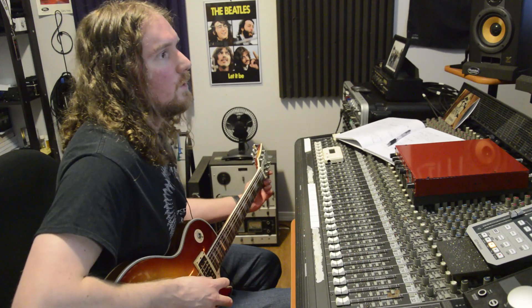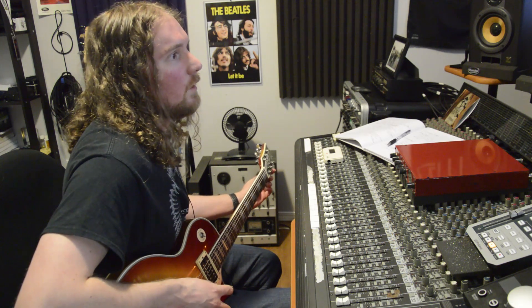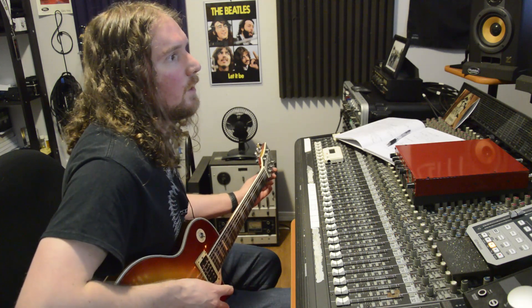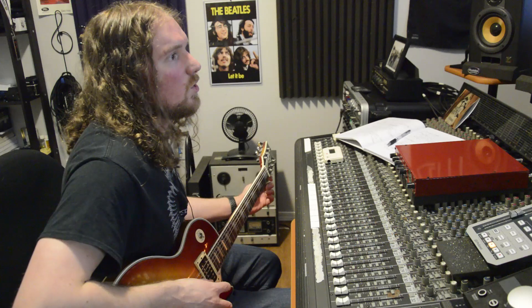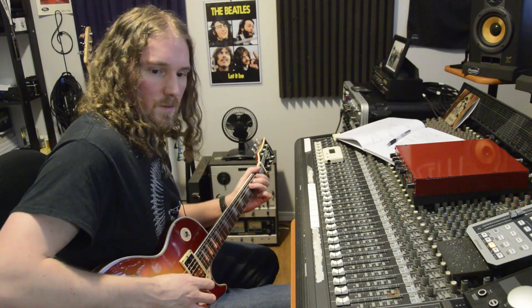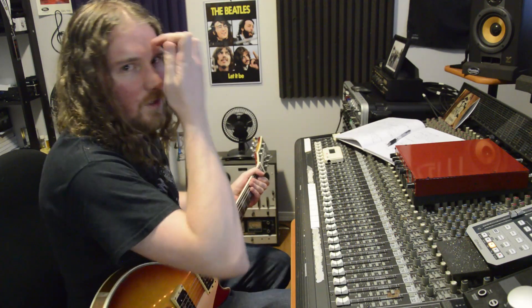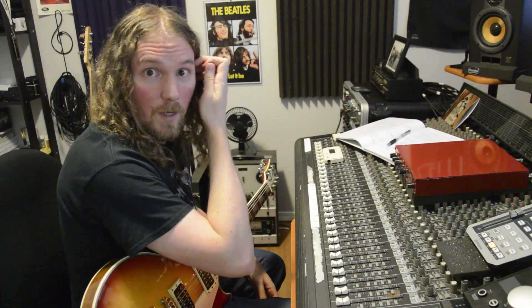I've been in love with this song ever since the first time I heard Physical Graffiti. I think the riff is one of the coolest, most swaggery riffs ever — it just drips with cool. And that guitar solo still stands as one of my favorites of all time.